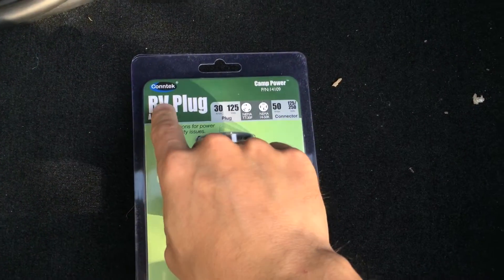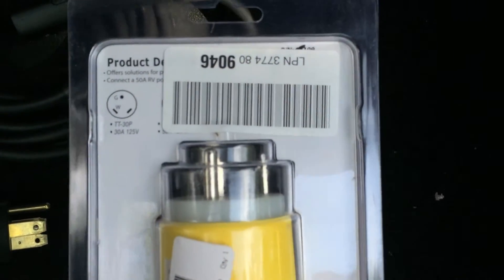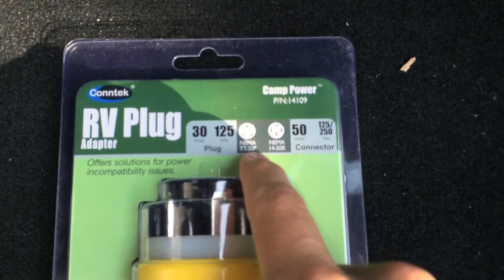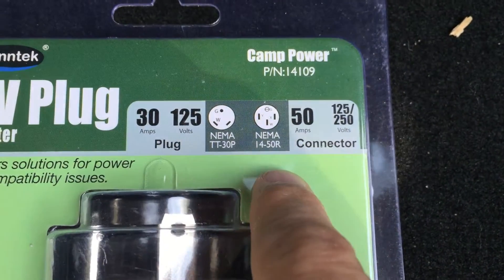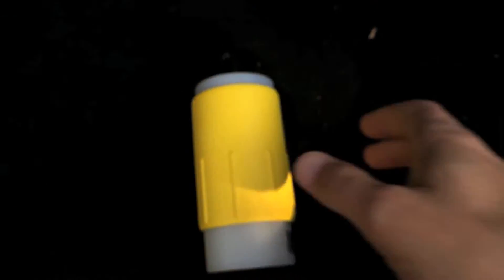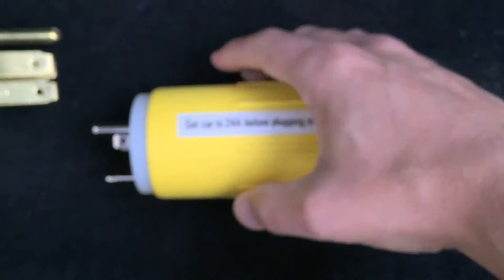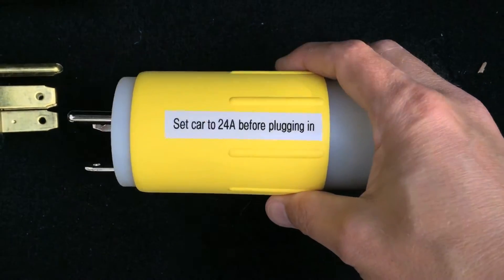So basically this is by Contech — you can see the part number there on the front — but basically it connects, adapts a TT30P plug (P stands for plug) with the NEMA 14-50 receptacle. I'll put a link to this in the description. I haven't actually tested this yet, but I did put a note on here: set car to 24 amps before plugging in.